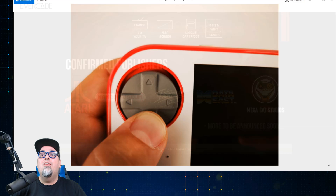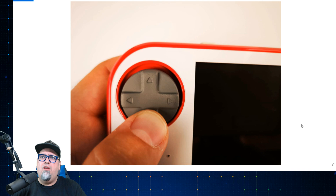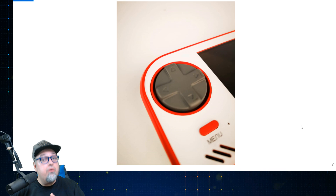They're continually teasing us with a lot of things, and they have shared some images that I find pretty neat. These are all prototype images — you can be up to date on this stuff by following them on Twitter, I'll put a link in the description. Here they're showing off the D-pad a little bit, looking pretty nice, like a little rocker D-pad, more Sega-style than anything.